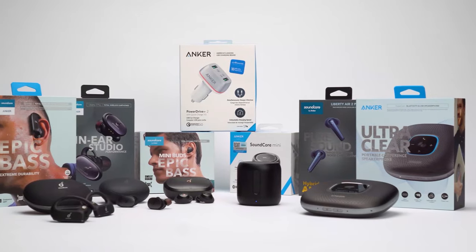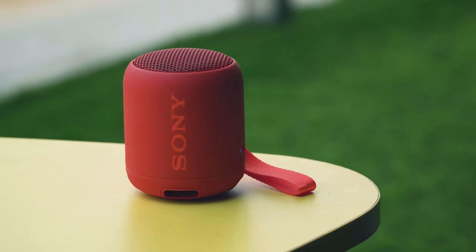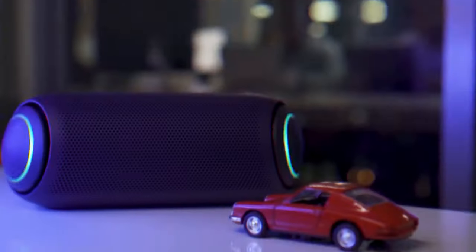At AudioZone, our mission is to help audio fanatics make the right buying decision. We are a team of audiophiles who spend countless hours testing out gadgets to make informative tutorials, in-depth reviews, and make your buying decision simple and effective.